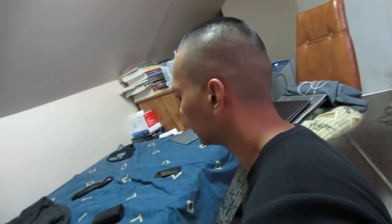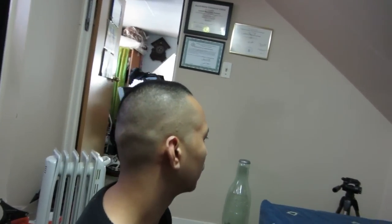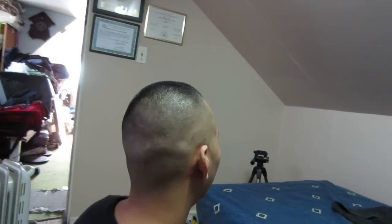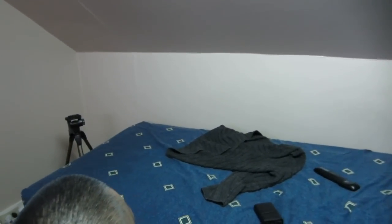Here's my final result of my haircut — it's a high fade bald haircut. I'll be showing you guys all around what it looks like, so thank you all.